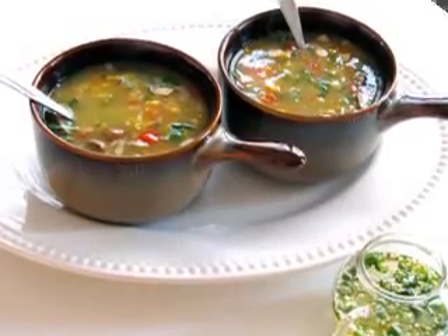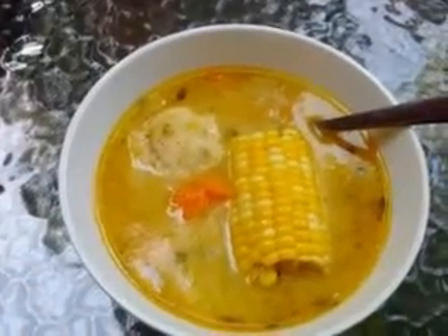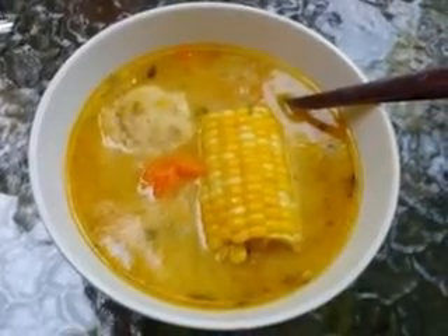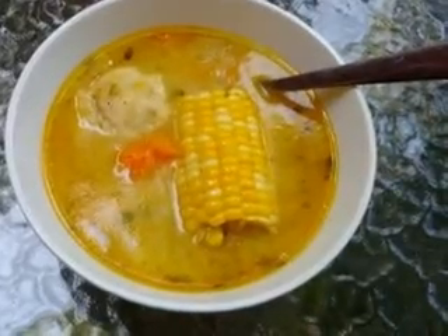Add in the crushed caraway seeds with the celery salt and salt and white pepper to taste. Add the beef stock and beer to the pot and bring the mixture to a boil. Add in the cubed potatoes, parsnips, and squash and reduce the heat to low, then simmer for about 10 minutes or until the vegetables are tender.